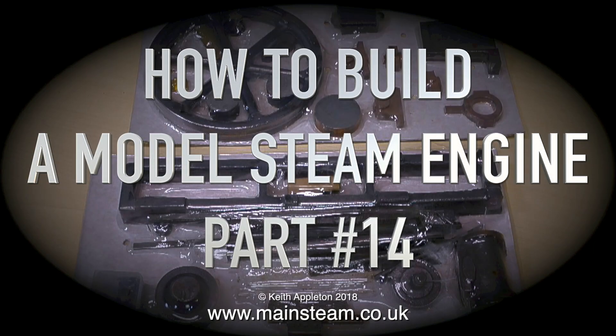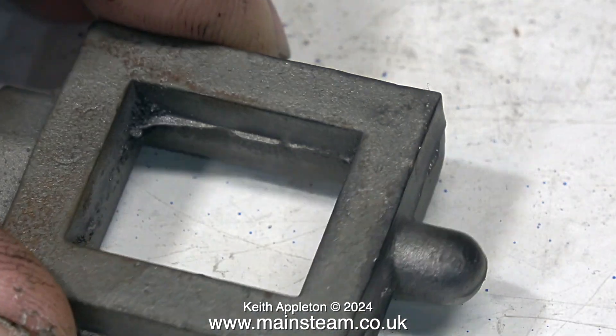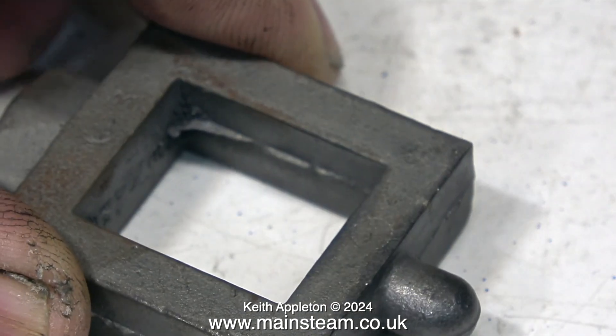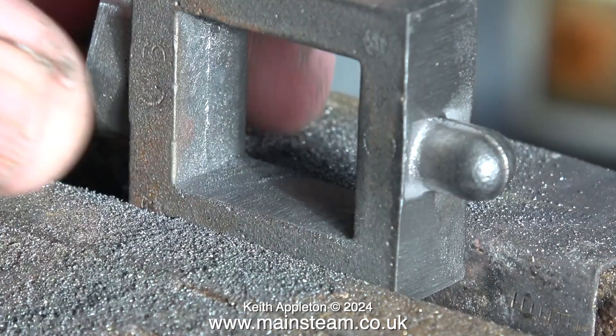These are all edited extracts from part 14 of 'How to Build a Model Steam Engine.' Let the show begin. The quality of the casting seems okay — a bit of fettling here and there is required, but that's normal. I'll speed up the video for this next bit, otherwise it's going to get very slow and boring.